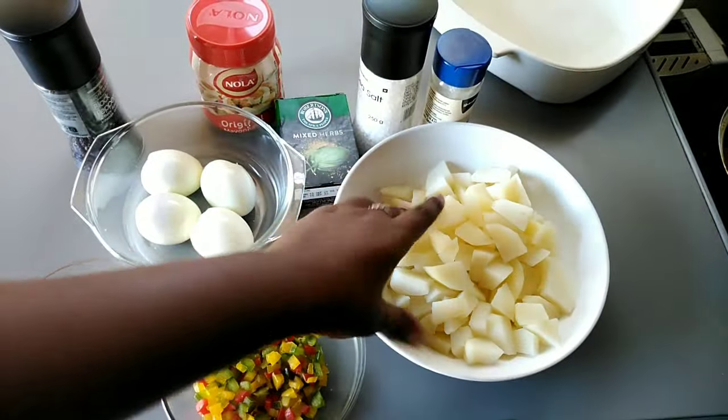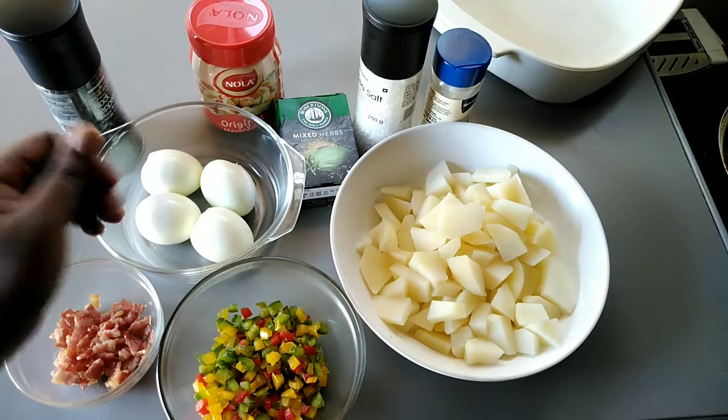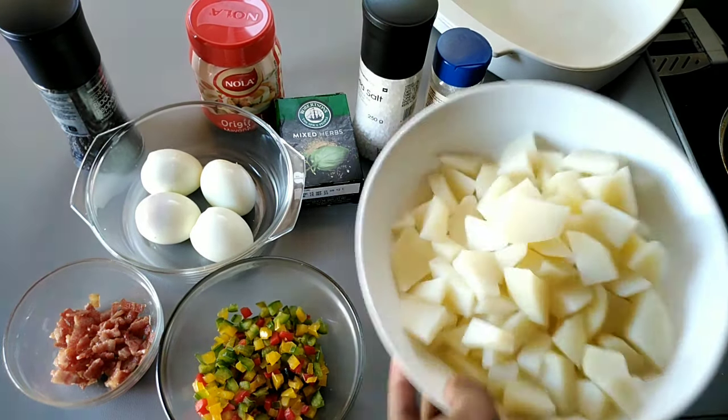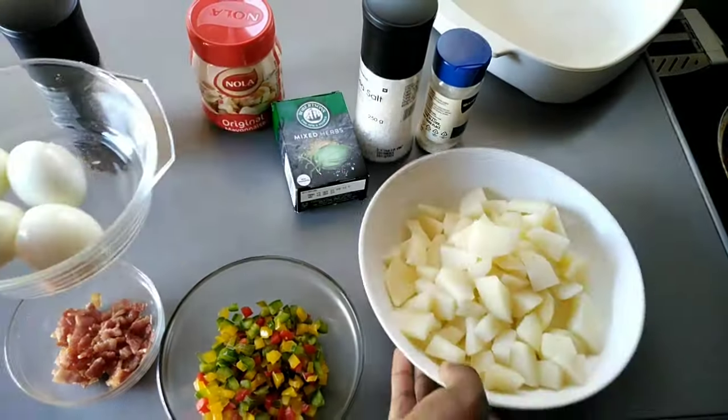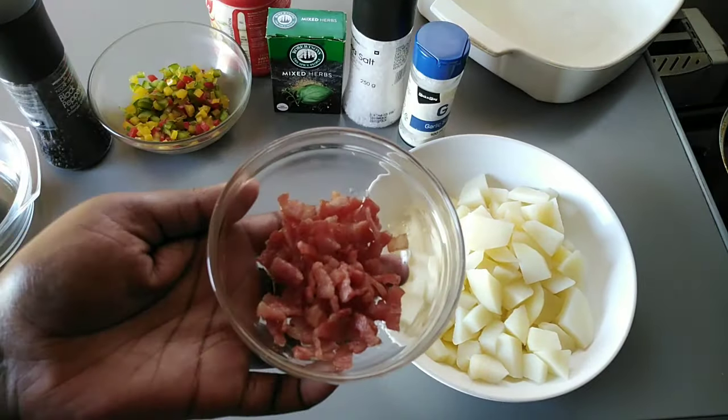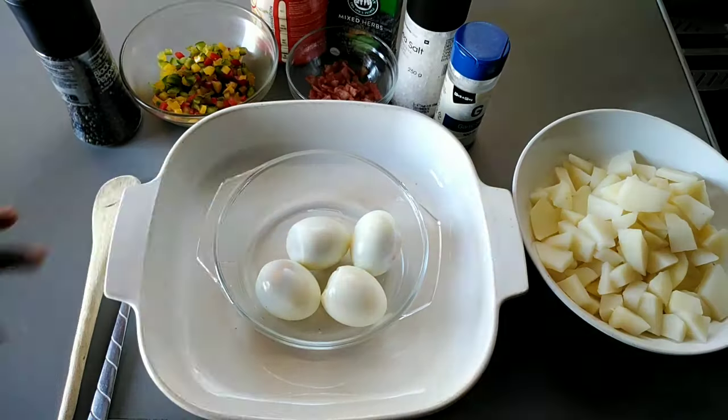I'm now done boiling the potatoes as well as the eggs — as you can see here, they are. I've also chopped and fried my bacon; I just forgot to record it.